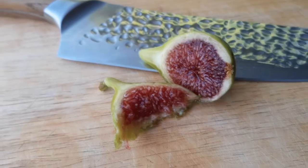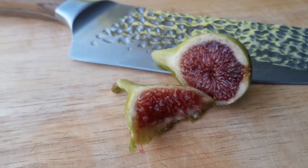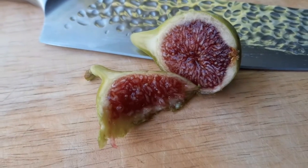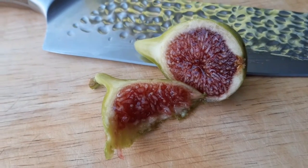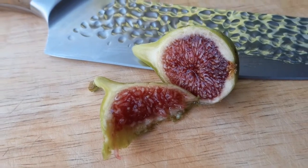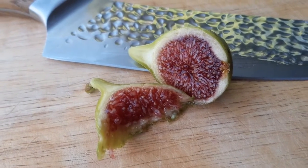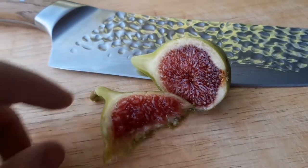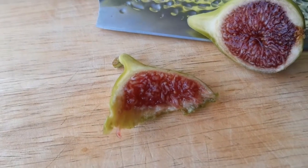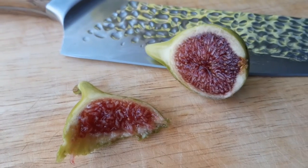Wow, yep — that is like the first one, where I think on the video I said this is what I thought figs should taste like. It's really really thick and really really sweet, like super sweet. It's definitely better than the supposed Black Madeira that I had.